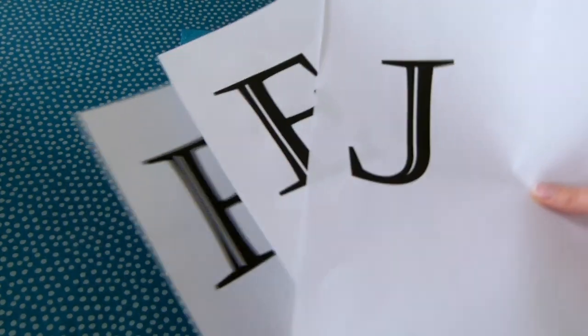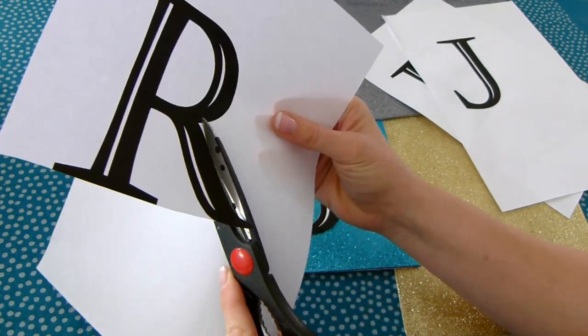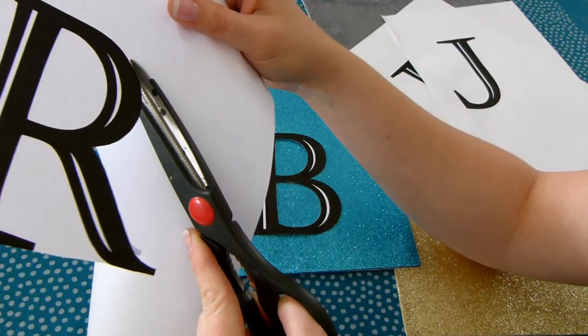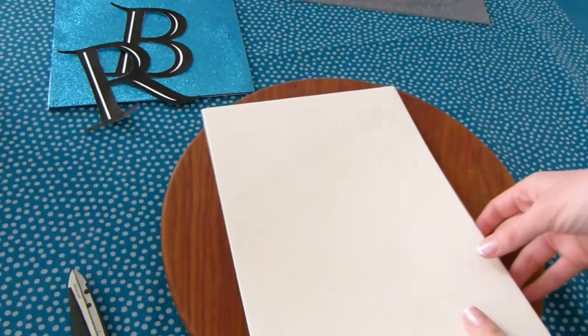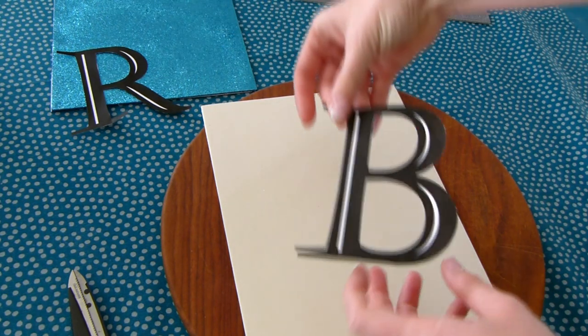I've used a classic looking font called Castella in size 450, so basically go as big as you can. I love this font because it has little cutout bits — it really looks fresh and classic. Next, put a sheet of glitter foam face down and place one of your letters face down on top.